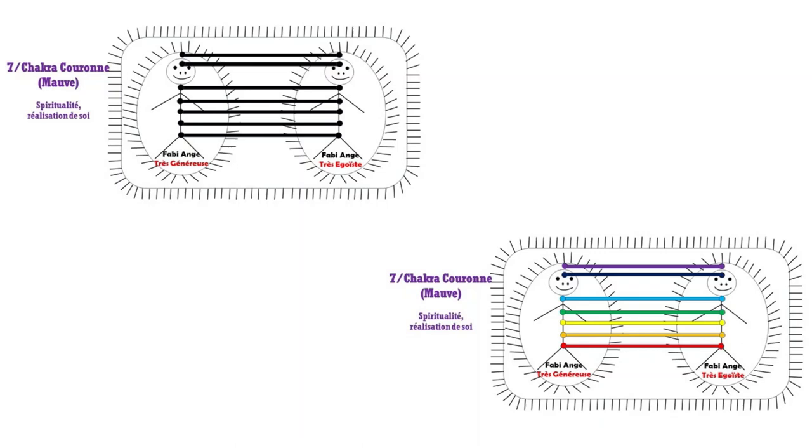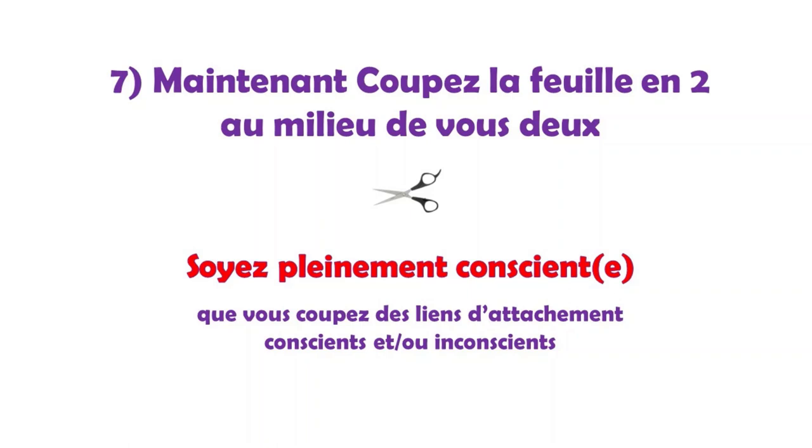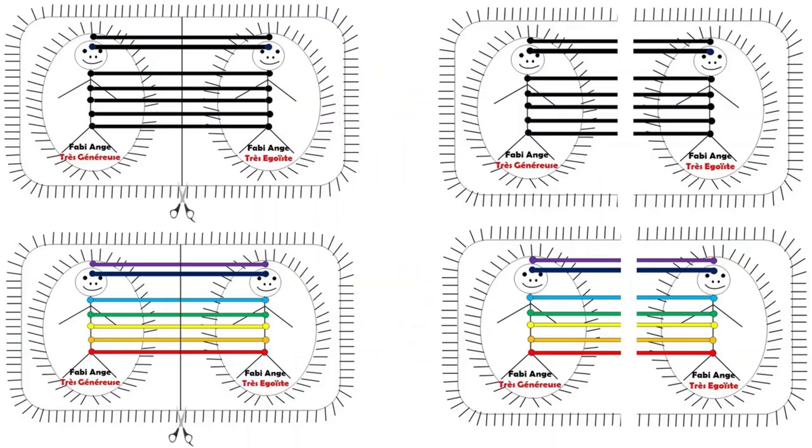Septième étape : nous arrivons au découpage. Je découpe les lignes d'attachement conscientes et inconscientes au milieu de nous deux, comme montré dans le dessin. Et je dis : « Je veux ce qui est le mieux pour moi, conscient et inconscient. » Et je n'oublie pas de dire merci, merci, merci.